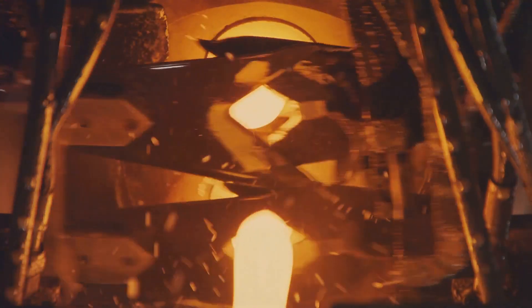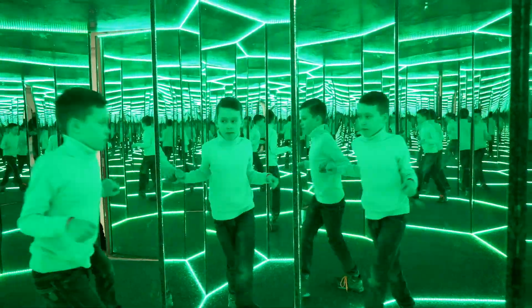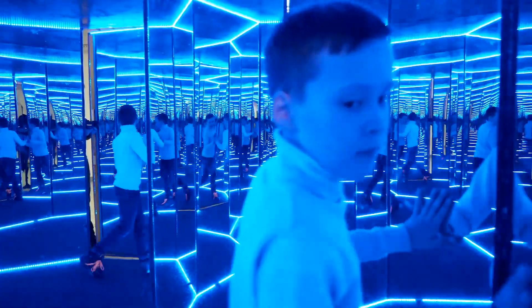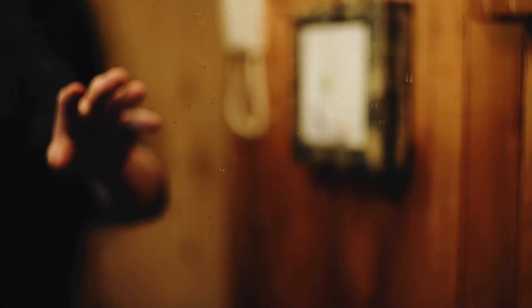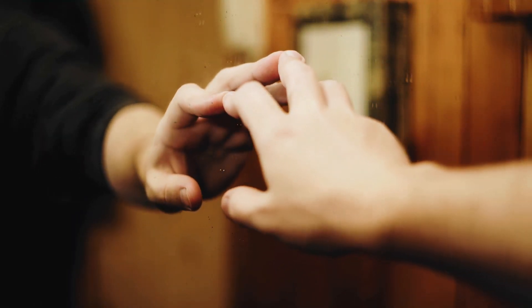Have you ever wondered how mirrors are made? The answer might surprise you. Imagine stepping into a world that seems to stretch infinitely, where up is down and left is right. This is the intriguing world of mirrors, where things aren't always as they seem.